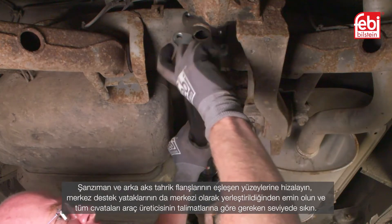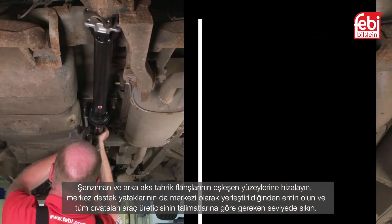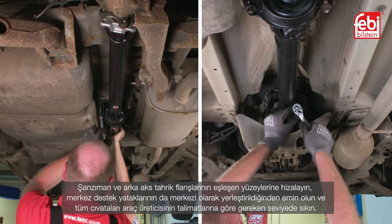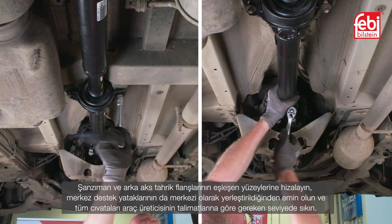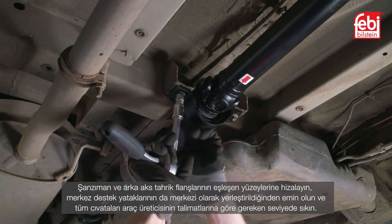Align it to the mating surfaces of the transmission and rear axle drive flanges, ensuring the center support bearings are also centrally located, before tightening all bolts to the level required according to the vehicle manufacturer's guidelines.